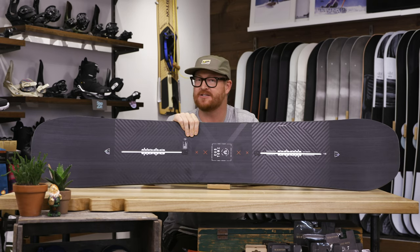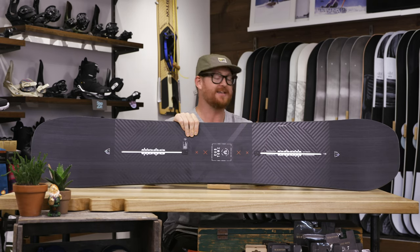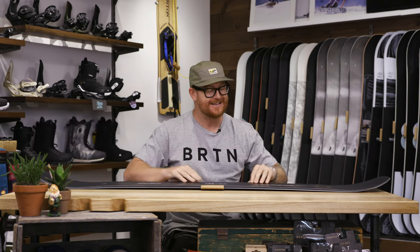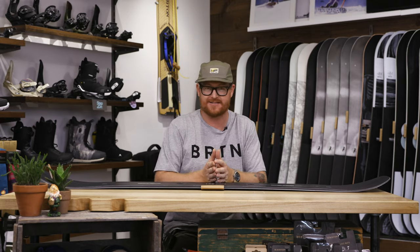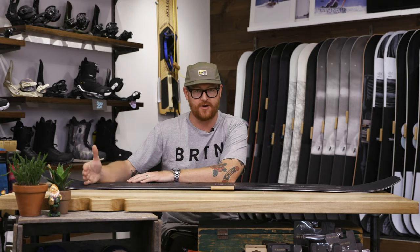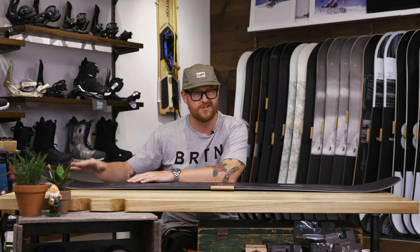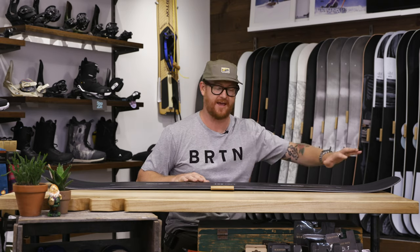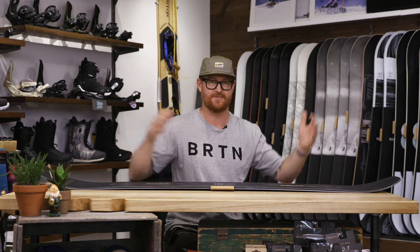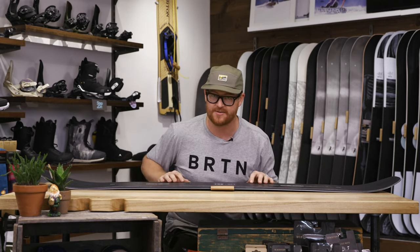It can pretty much handle any speed that you can dish at it. It's a directional style deck overall, but inside the contact points, the board is actually twinned out — center style stance, center sidecut radius. The only thing that makes it directional is that outside of the front insert pack, the nose is half an inch longer and just a little bit taller than what you'll find in the tail, giving it overall a half-inch style setback stance, even though inside it's going to feel like a twin board. And that's why it has a twinned out style flex.